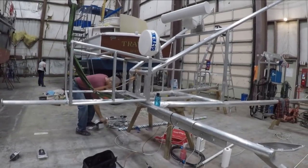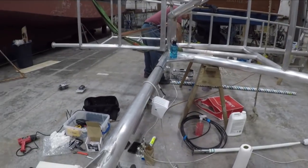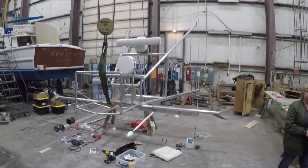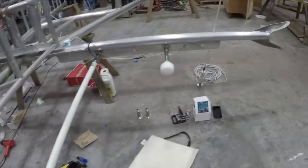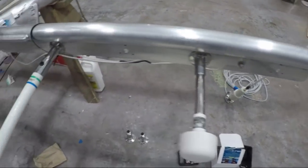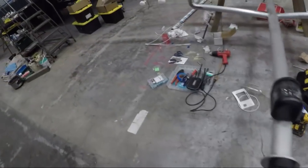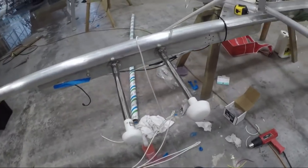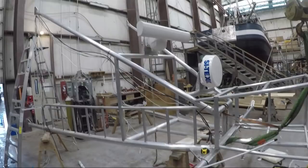Now we're just getting started and the first thing we've done is one of our spreader lights. Here's our superstructure in the shop — on the back we've got anchor light and running light installed, and we're starting to get antennas installed. More antennas over here. It's kind of hard to see through everything right now, but it's coming together.